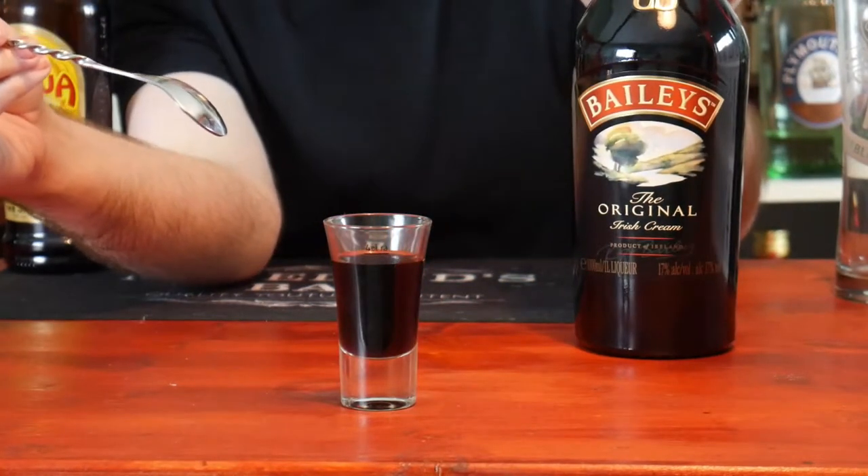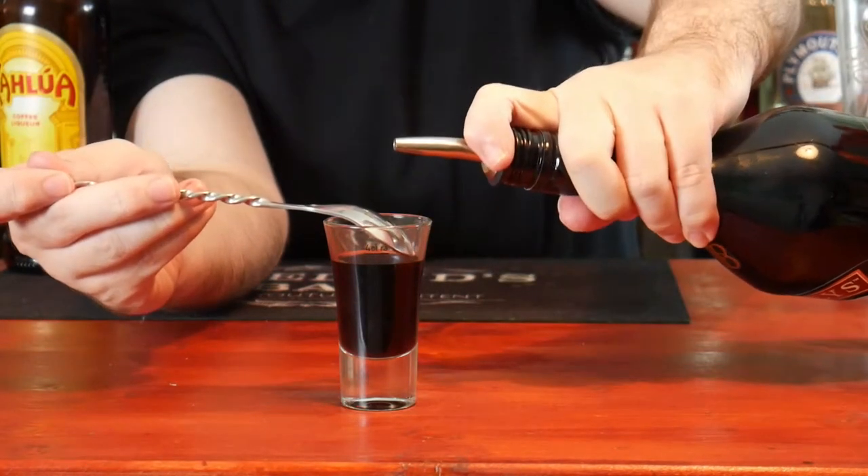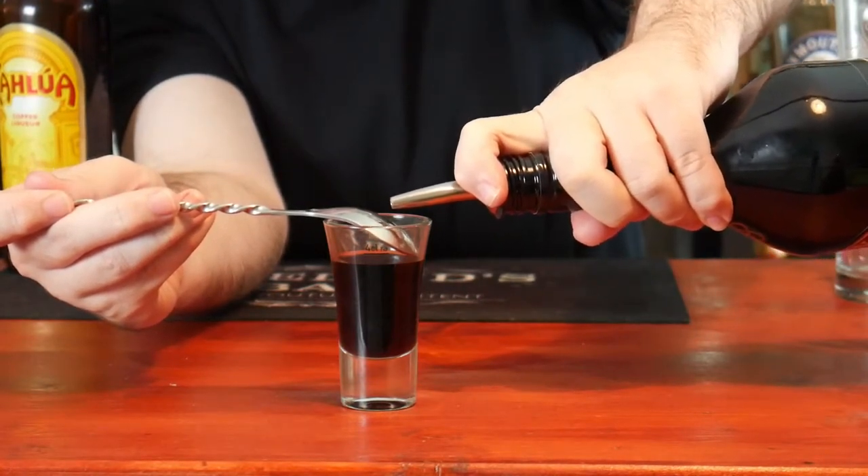Now carefully layer on the Bailey's Irish cream on top of the Kahlua. Kahlua is one of my favourite drinks to use — it's a coffee-based liqueur, the same one used in a Black Russian.